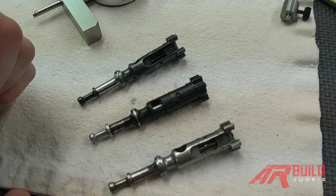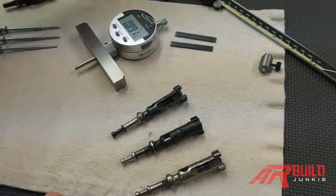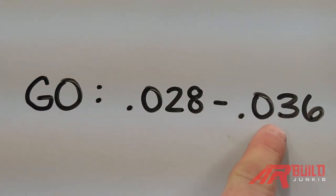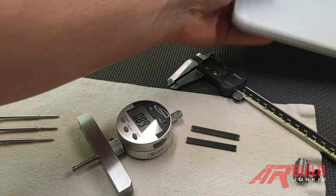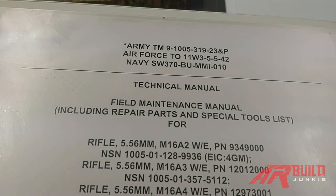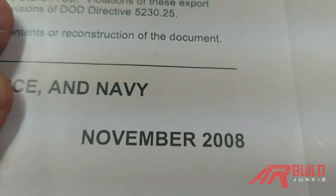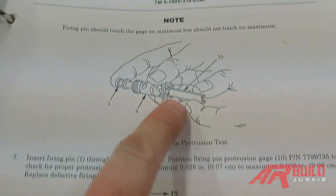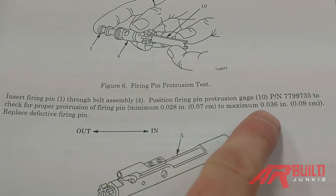We have a good example of firing pin protrusion here. To drive the measurements home, I wrote on this whiteboard: 0.028 to 0.036. You don't want to be shorter than this, you don't want to be longer than that. And then to drive it home some more, I have two manuals here. One is the Army TM 23MP manual from November 2008. Opening it up to page 11-5, you can see the government issue gauge being used, and they show the measurements: 0.028 and 0.036.